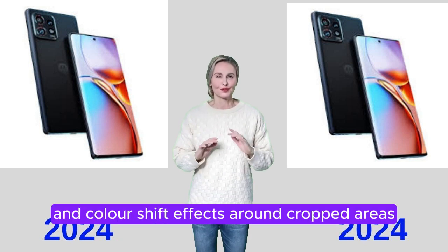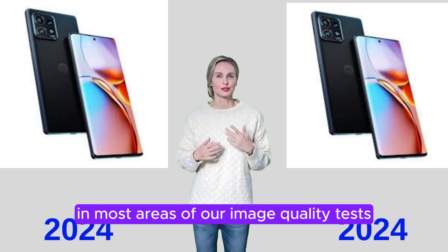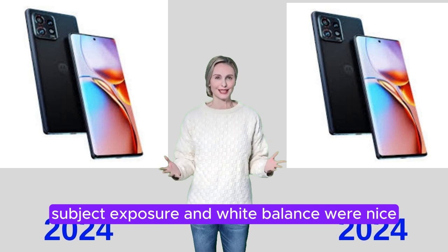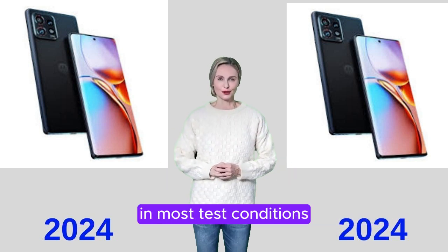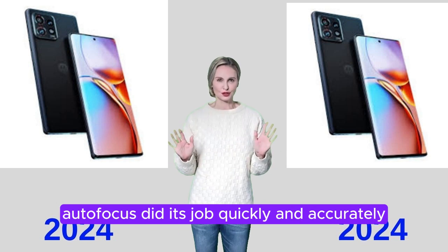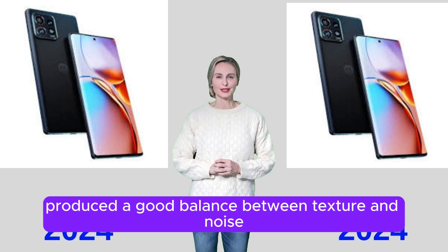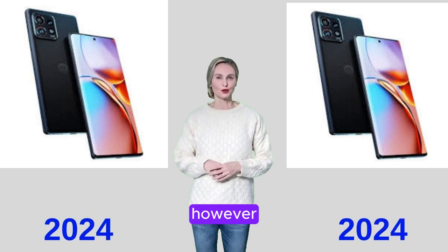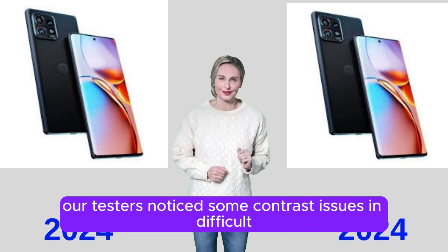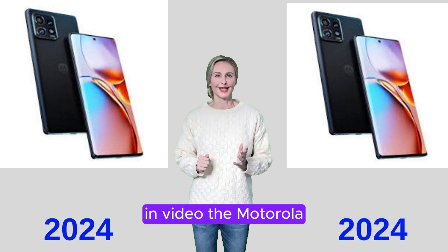The Motorola Edge 40 Pro performed well in most areas of our image quality tests. When shooting still images, subject exposure and white balance were nice in most test conditions, especially in low light and night shots. Autofocus did its job quickly and accurately in bright light, and the camera generally produced a good balance between texture and noise. However, testers noticed some contrast issues in difficult, high-contrast scenes, which may lead to clipping and tone compression.